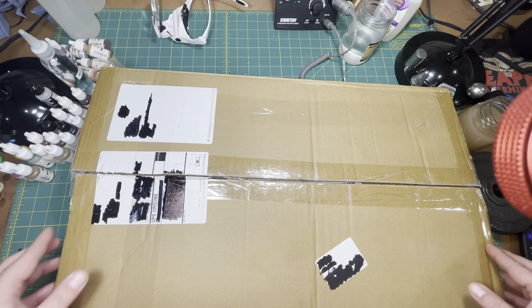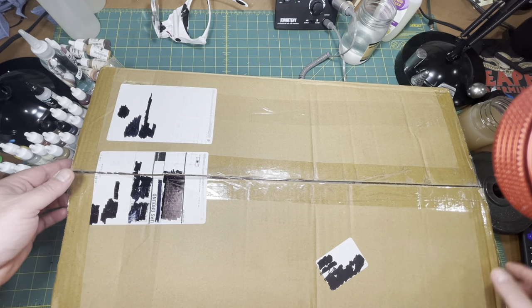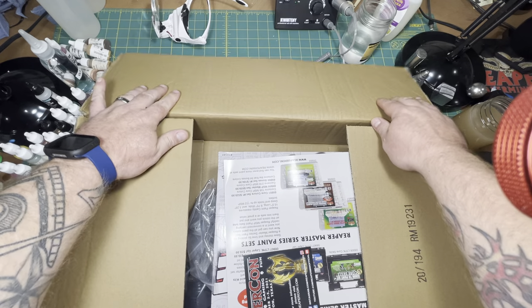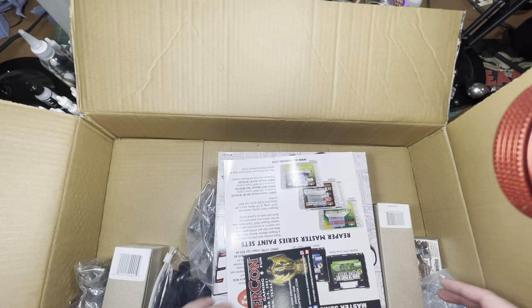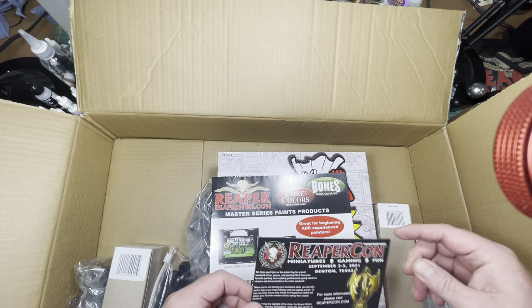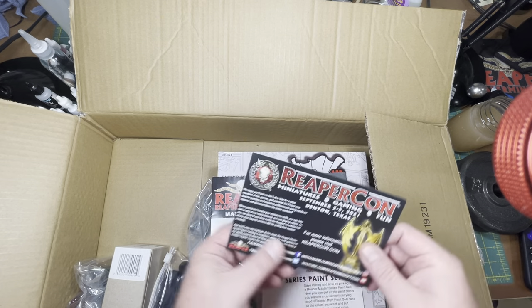The box has been opened — I wanted to check and make sure everything was there that I ordered. We'll go ahead and open it up, see what's in it, then look at the individual products. It's a very large box. This is the second Kickstarter I've been through with Reaper; the first one was a great success, so I was definitely willing to jump into the next one. It came with a card for ReaperCon.